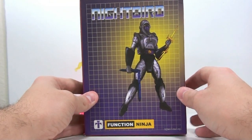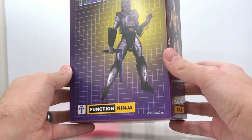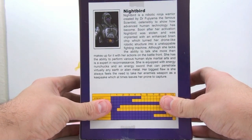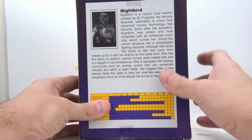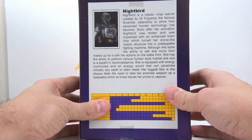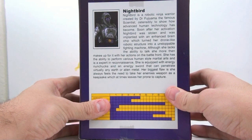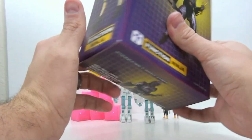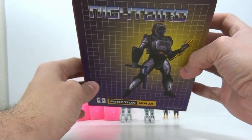Last but certainly not least is the Nightbird figure. If you don't know who Nightbird is, watch the G1 cartoons. Her function is a ninja. On the back it says: Nightbird is a robotic ninja warrior created by Dr. Fujiyama, the famous scientist, ostensibly to show how advanced human technology has become. Soon after her activation, Nightbird was stolen and implanted with an enhanced brain chip, which turned her drone-like robot structure into an unstoppable fighting machine. Although she lacks the ability to talk, she more than makes up for it with her actions on the battlefront. She is equipped with energy nunchucks and an energy sword that can penetrate virtually any earth or alien metal. Her biggest flaw is she always feels the need to take her enemy's weapons as a keepsake, which at times leaves her prone to capture. She comes with the Nightbird figure, nunchucks, and the energy sword.